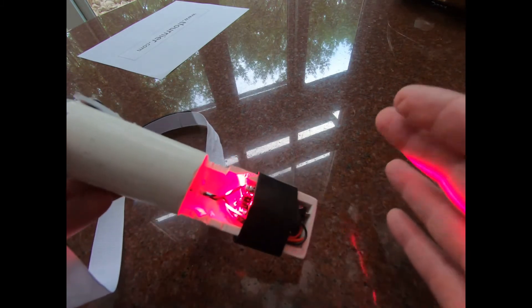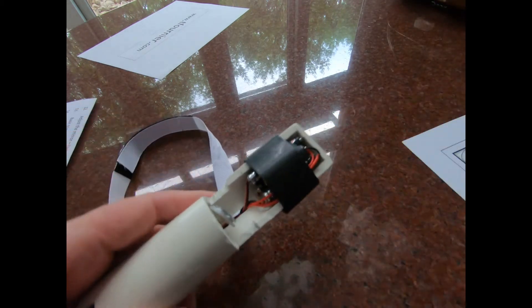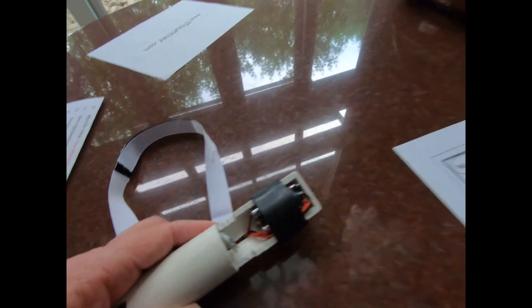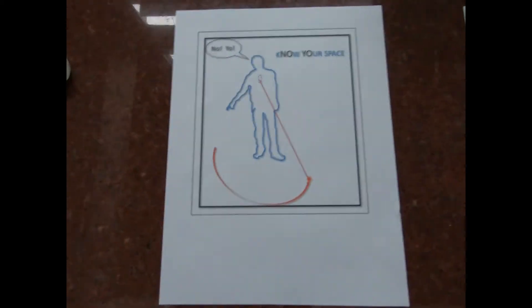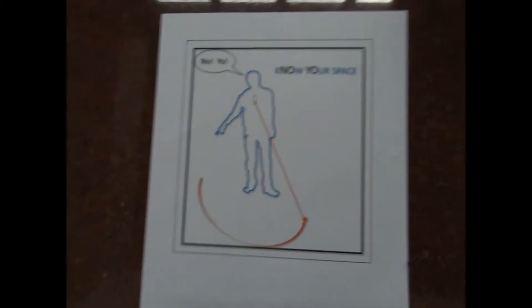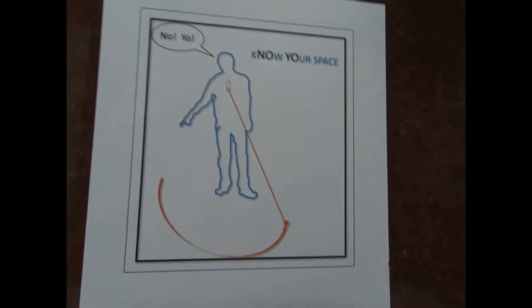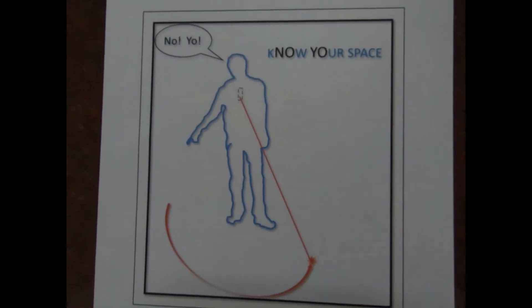You're going to see more in a minute. I want to tell you more about it. Since I invented it, I get to give it any name I want. I call it a 'No-Yo' — for 'know your space.'